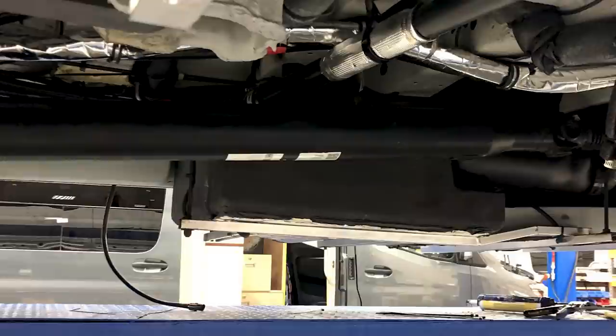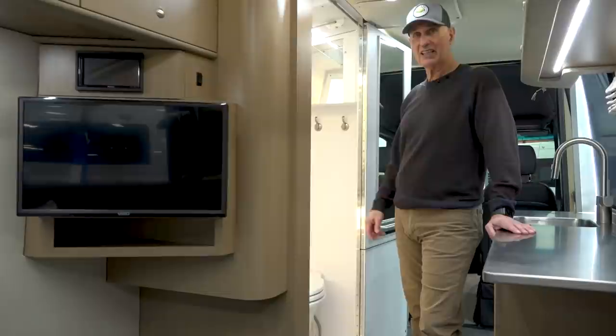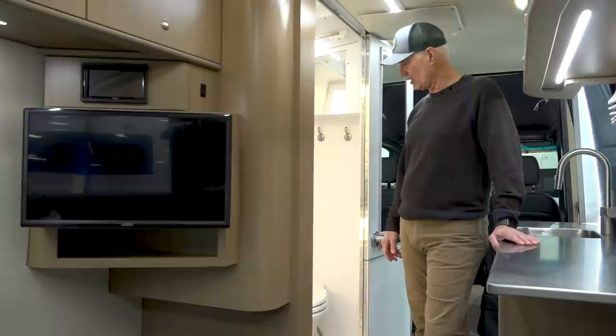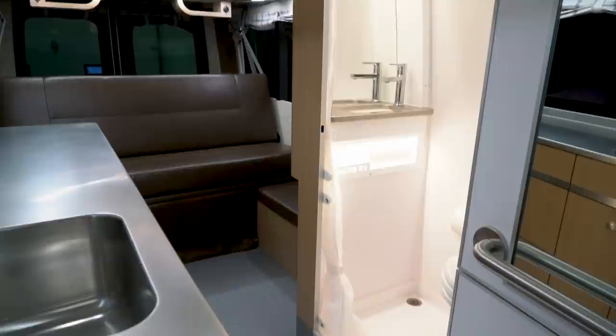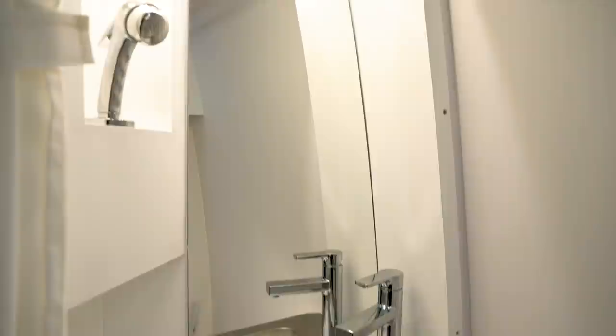KISS has an 18.5 gallon black tank that services the ceramic toilet. We really like having a real toilet. We have a 27 gallon gray tank that we legally empty into proper sewage — it's just one pull of another valve to empty the black tank. We've never had a black tank plug up or any issues at all. So this is our preference, but it's a custom van designed for whatever anybody wants. This one has a sink — Marsha really likes a sink in the bathroom.